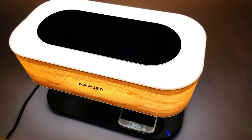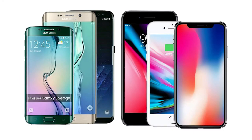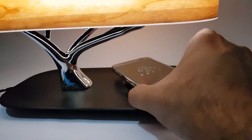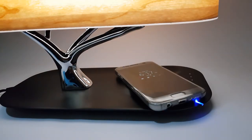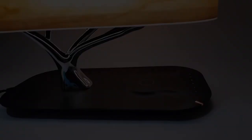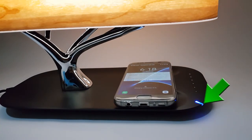The maximum brightness is 200 lumens. With the wireless charging base, you can easily charge phones such as Samsung, iPhone, Google, LG, or any other Qi-enabled device. Simply place the device on top of the charging pad, and it will start charging with Ampoula's 5V 1A wireless charger with a 75% conversion rate. Once the phone is charging, the LED indicator will change from orange to blue.